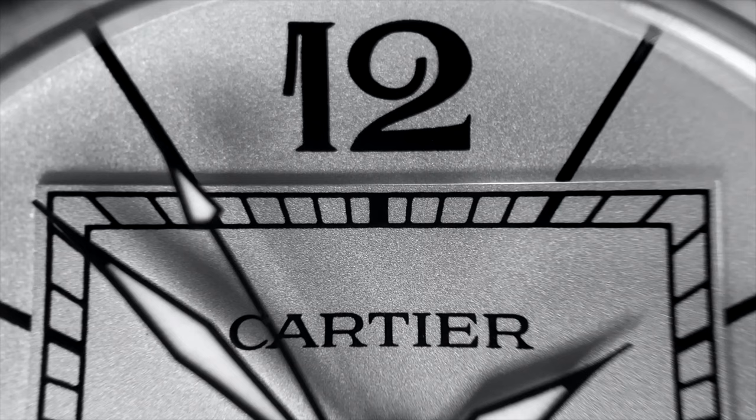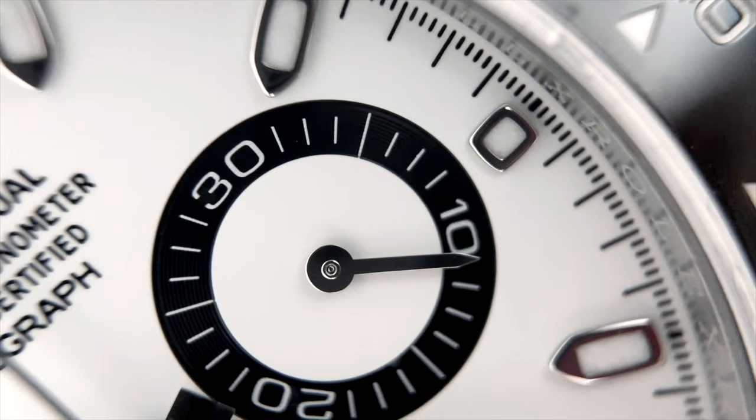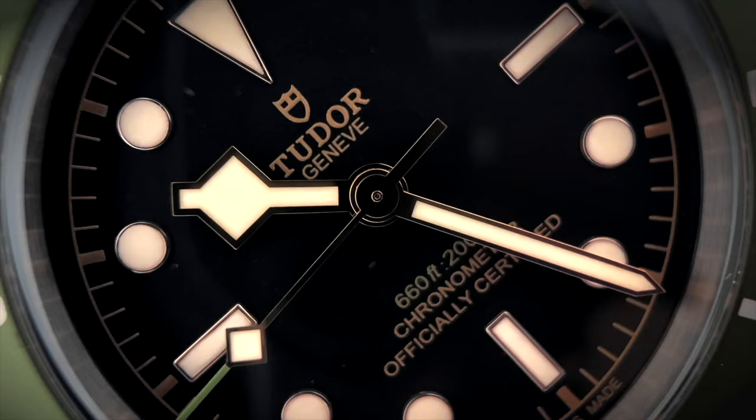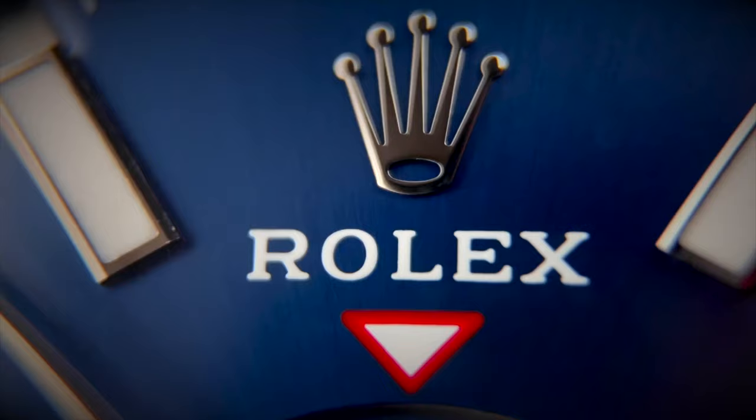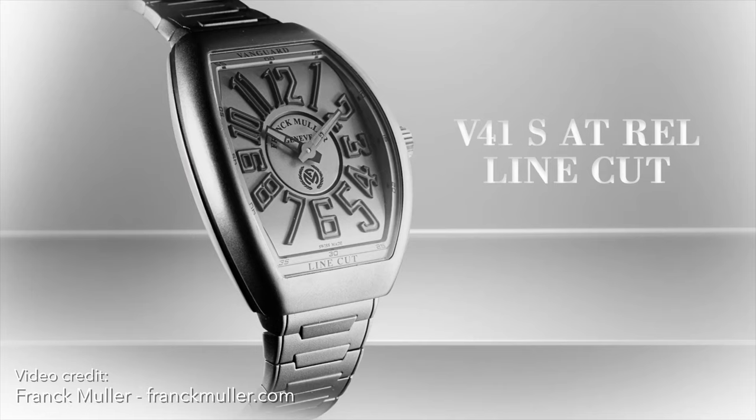Hi everyone and welcome to Starluso. Today we are talking about a brand new Frank Muller. We don't normally talk about these on the channel, and you don't see too much information about the brand anymore on the internet. But in December of 2020, they came out with a new watch called the Frank Muller Vanguard Line Cut. And cautiously, I'm saying I think Frank Muller may be on to something — they may actually be making a proper comeback.